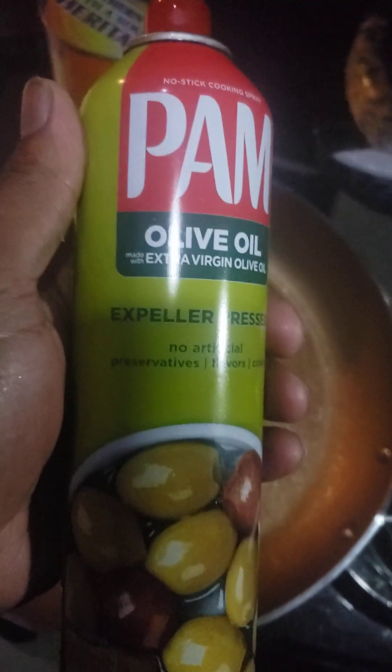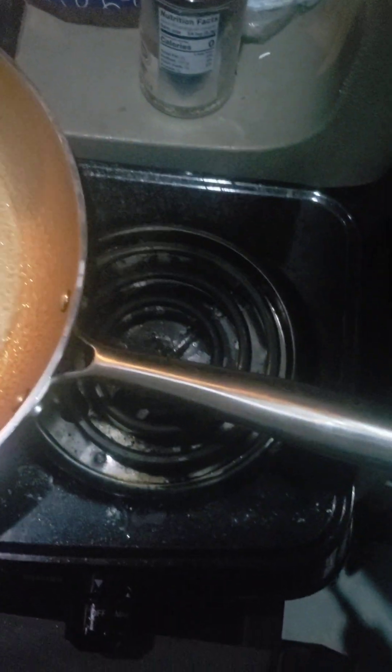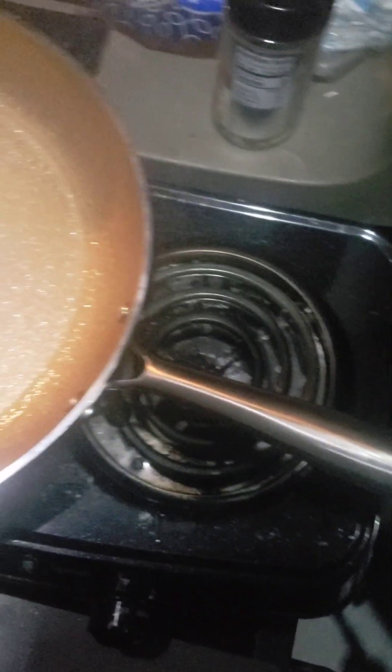Of course you guys, I'm using a pan. Let's spray some grease — there's no weird flavor or nothing like that, it's an olive oil spray. Get that going. Let that heat up.